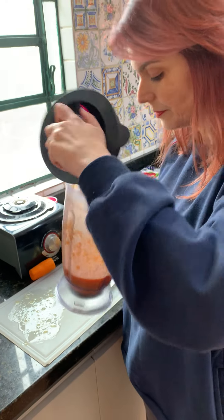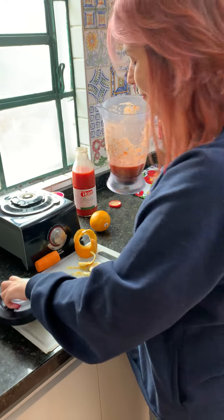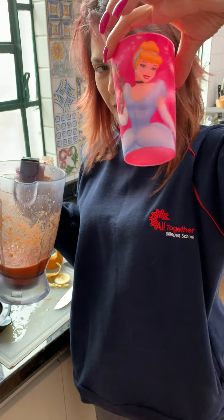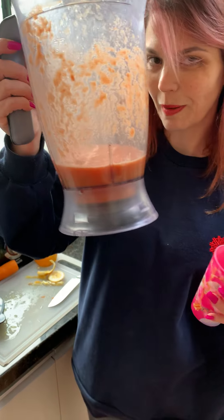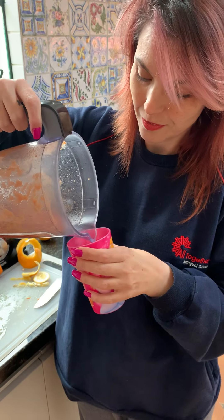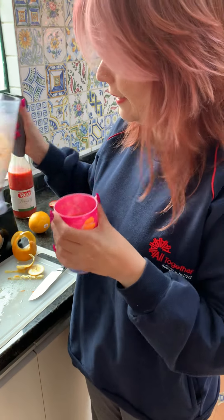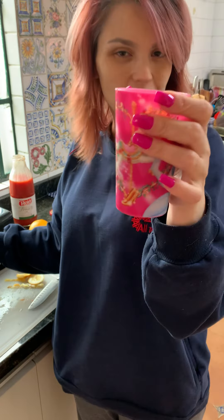Let me see. I will use my super pink Cinderella cup to drink my crazy juice. I will pour the juice inside and I will drink — cheers!